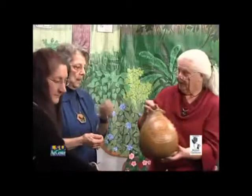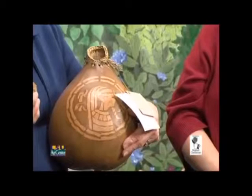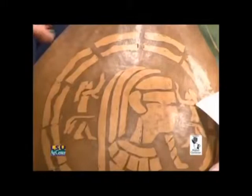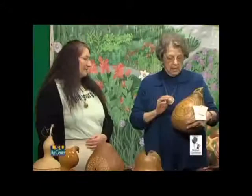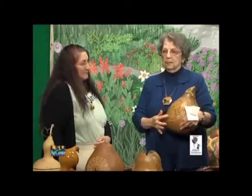This gourd is from Hawaii. After the stem turns brown, this was picked, and they lightly scraped off the design they wanted. Then it was filled with coffee grounds and water, exchanged every week — it took about six months for this to happen. The coffee grounds dye the part that was not scraped off, while the scraped part stays natural. Then it was trimmed.